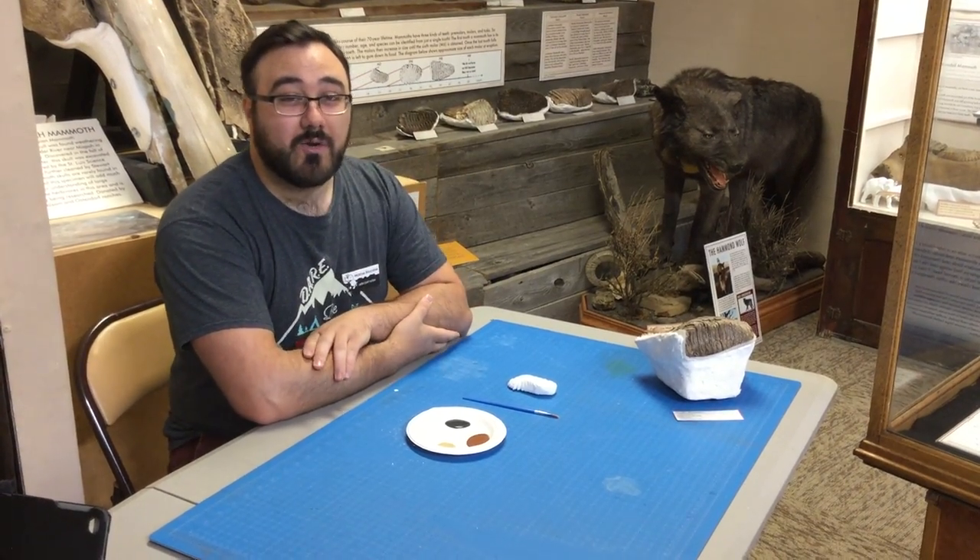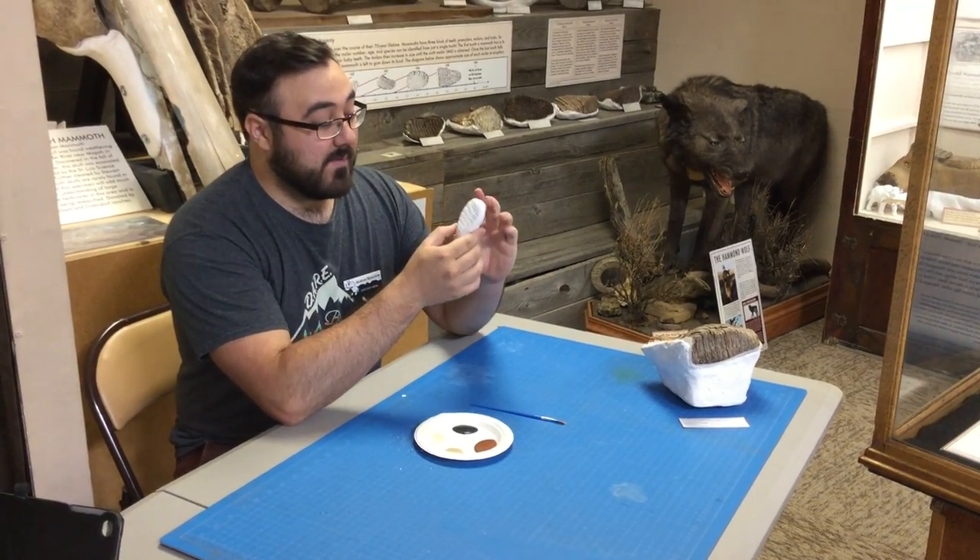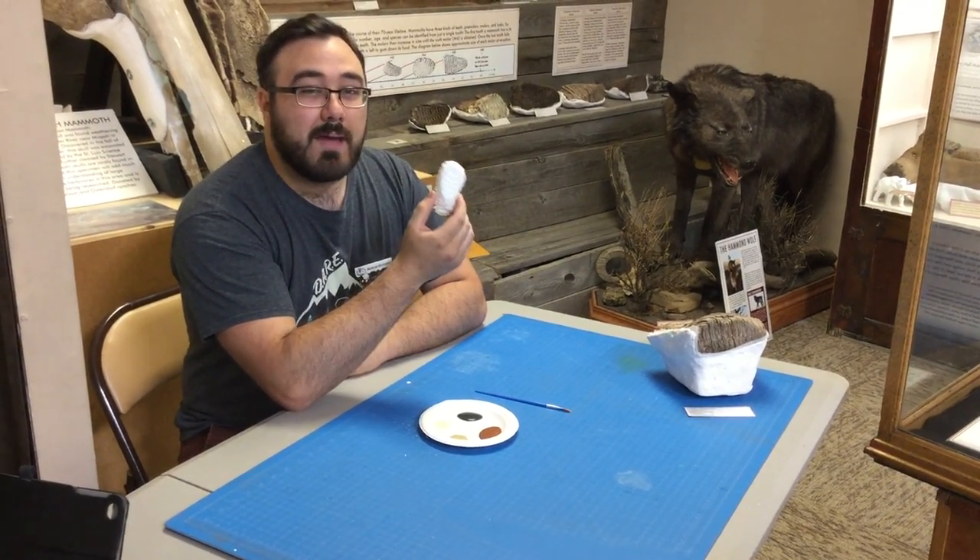Hi, I'm Steve, and I'm going to take you through one of our Shindig crafts today. We're going to be painting this mammoth tooth. It's a baby mammoth tooth from the Netherlands, and in particular, it's a woolly mammoth tooth.